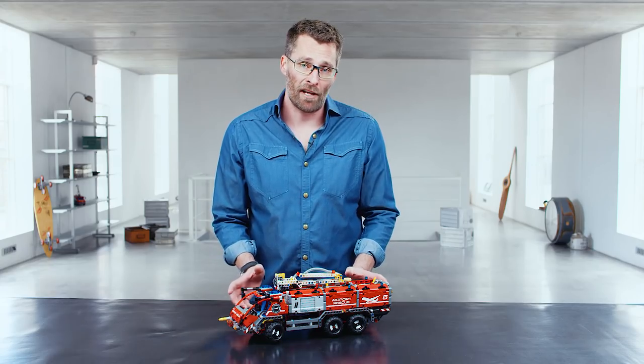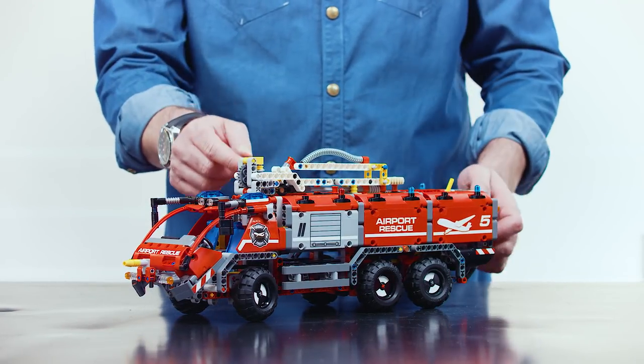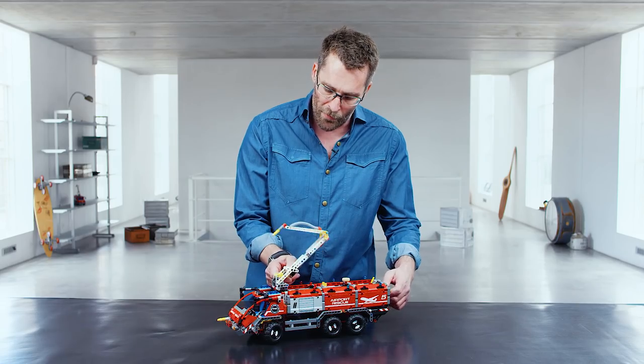Just like the real life vehicle, this one also has two spray nozzles — one in the front and one that's put on an extendable arm, so you can put out the fires from the top of the vehicle.